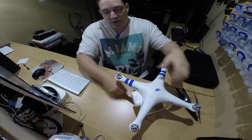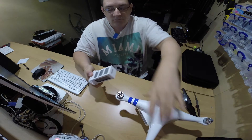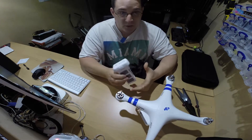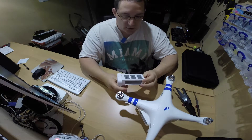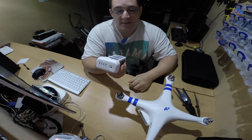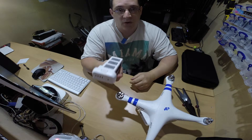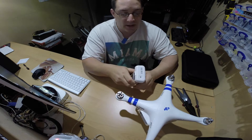I've got two batteries and I find that I can go out to a site and chop through these batteries quite quickly. So I would definitely recommend buying a few more. I've got two, and I'm probably looking at buying three or four more. So if I'm out and about miles away from home, I've got at least a good hour's worth of flight time.